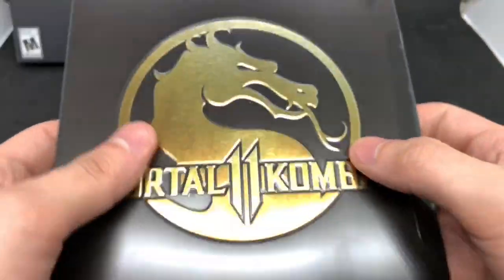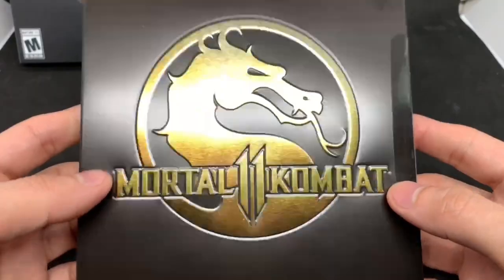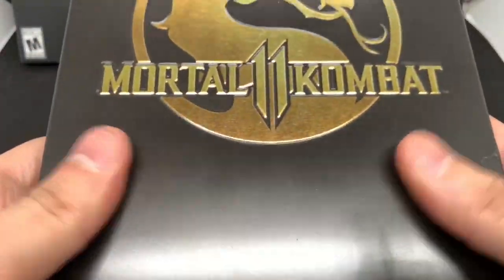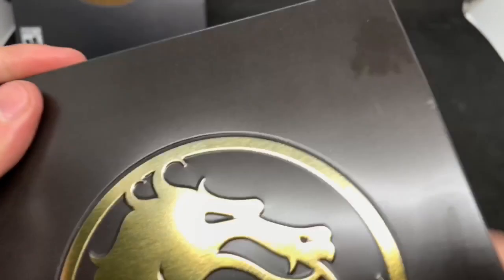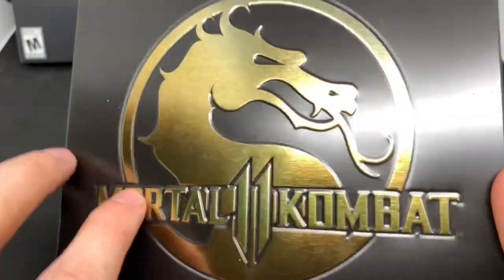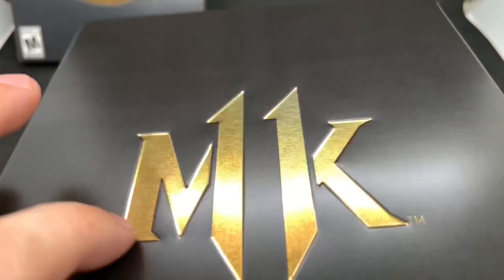It's embossed — very nice. It's a pretty simple look but I like it, it's actually pretty clean. Let me take the sticker off real quick. It's gonna be sticky and I'll have to clean it off with some alcohol. It's a matte finish so it's gonna attract fingerprints. Plain black with a nice gold logo — the dragon Mortal Kombat embossed right here, very clean. Here's the spine: Mortal Kombat 11 and MK also embossed. Simple look but I like it.